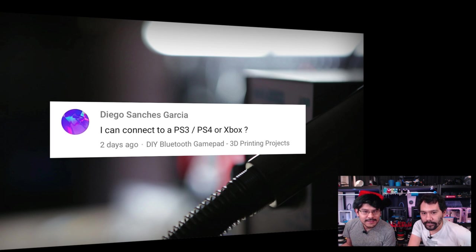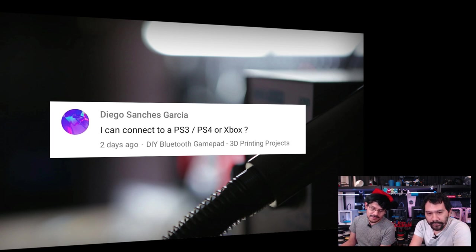From Diego Sanchez Garcia: asking if the DIY Bluetooth gamepad can connect to a PS3, PS4, or Xbox. The Bluetooth gamepad is recognized as a normal HID (human interface device) standard with Bluetooth. So anything that supports a Bluetooth keyboard should work with this module. If you folks know whether a standard Bluetooth keyboard works with your PS3, PS4, or Xbox, let us know — we don't actually have a game console. We have an Xbox 360 somewhere in the attic that still works.